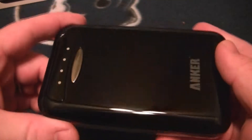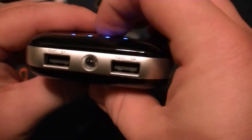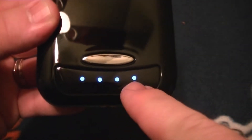Some reviews out there say it's heavy, and I will say that it is — it's pretty heavy. It's got a nice shiny black finish with a silver bar across it. It's got both a two-amp and a one-amp output port.